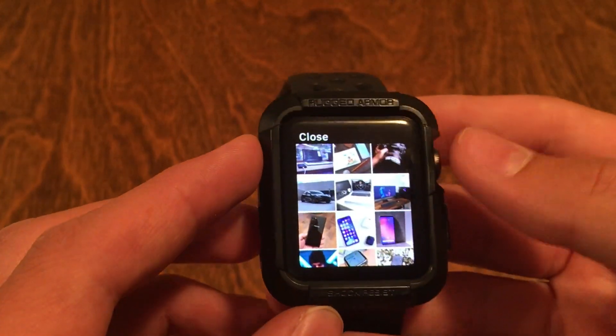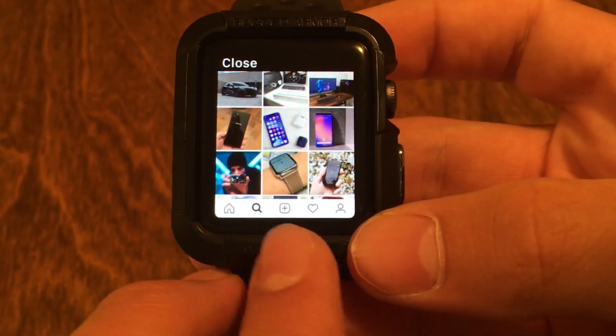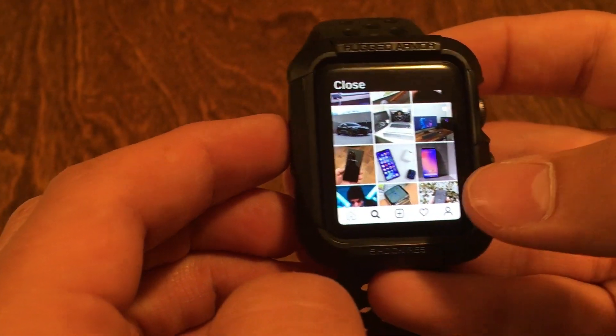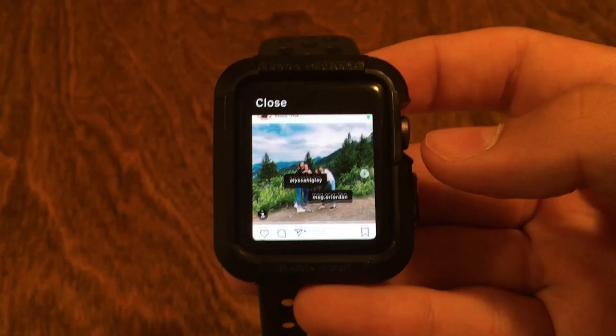But now with this little trick here you can get a full-fledged Instagram feeling. What you can't do is post right here — it just doesn't load. And you also can't post your story, but I think those aren't too big of a deal because you're not going to be doing those from the Apple Watch anyway.